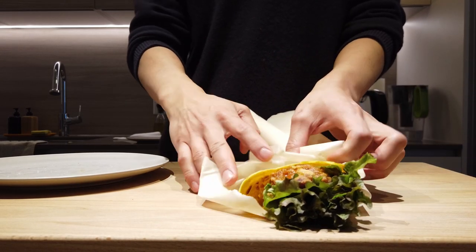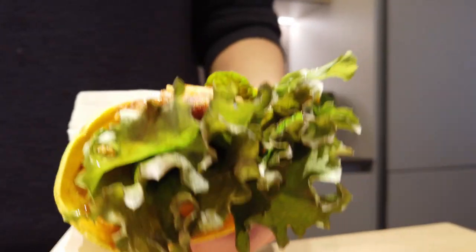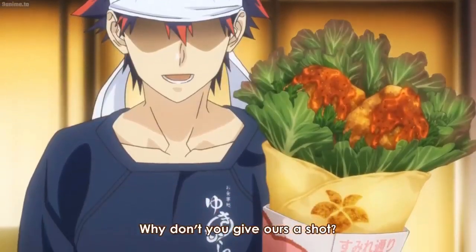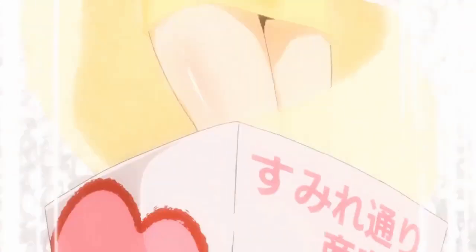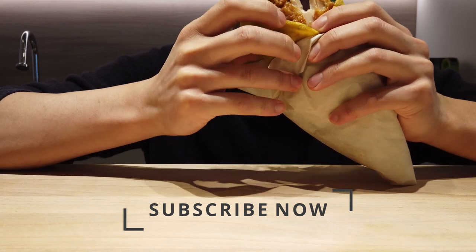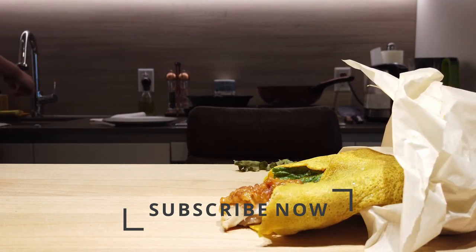At the end of the day, it's a handheld chicken karaage roll, so it's gotta be done the right way. And there you have it — the Sumire karaage roll. Absolutely delicious! If you've been here before, welcome back, and if you haven't, hit like and subscribe to the channel right now.